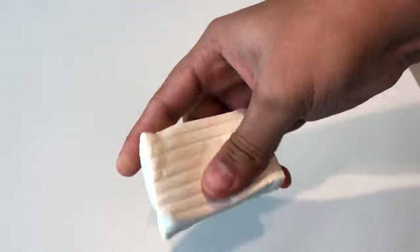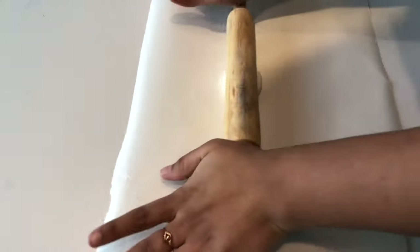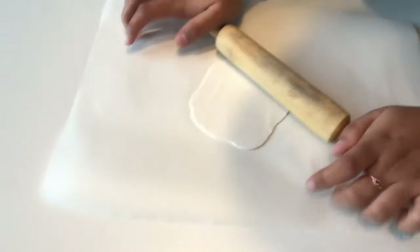For the second project we are going to use polymer clay. I made a nice thin wall out of it and using the rolling pin I rolled it out. You don't have to worry about the shape — keep it organic, keep it real.